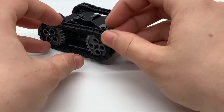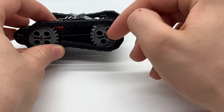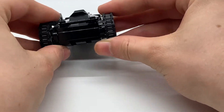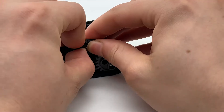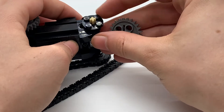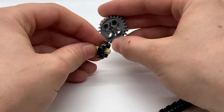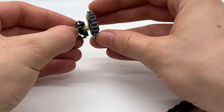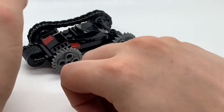Another thing I wanted to point out is you may notice this is a bit of a strange connection in the way that the axle here doesn't stick all the way through. You'd think that would cause a weak wheel base, but it's actually pretty strong. If I just take off the tread, you can see this round plate here that I used. The reason I used this piece is because these four holes in the gear are able to fit right into these studs, and that creates a very secure connection for the model.